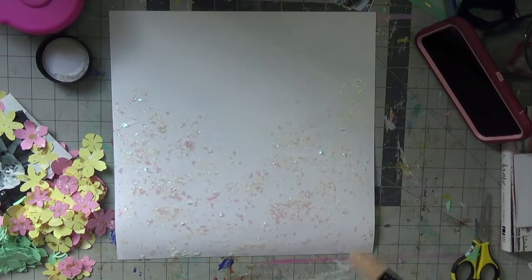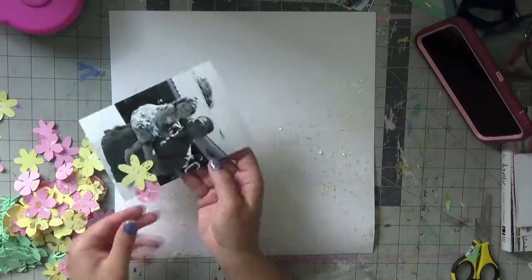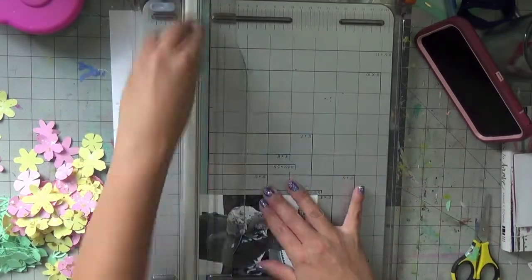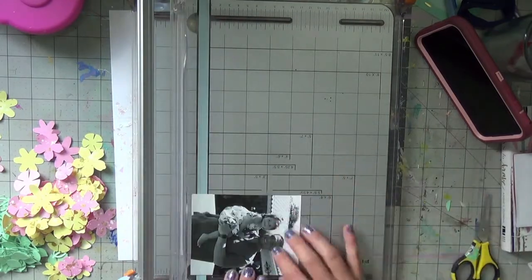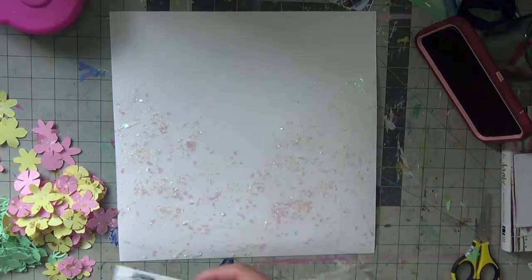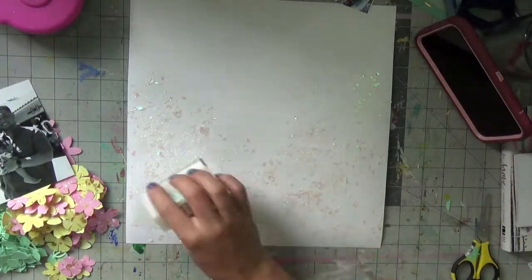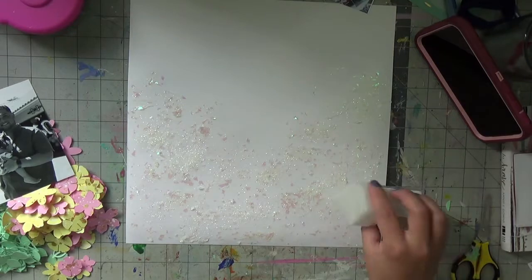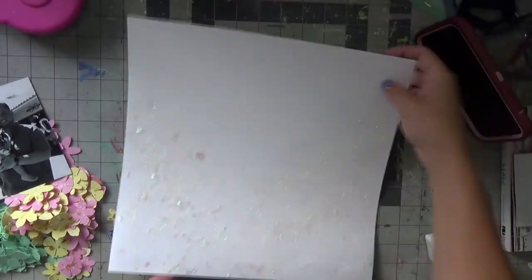I wasn't done there — I got my glitzy iridescent glitter as well, which you'll see me start sprinkling onto this while it's still wet. It just has a lot of nice iridescent shine in between all the flowers, which I kind of love about this layout in the end. Look how beautiful — so pretty! I was like, let's take it up a notch, it's still tacky, let's add some more glitter. I dusted off the rest into the trash can — but look! All of that will peek through the flowers.